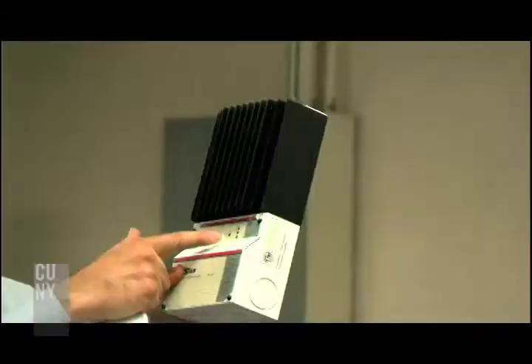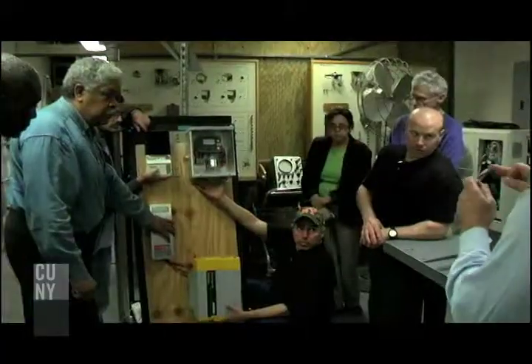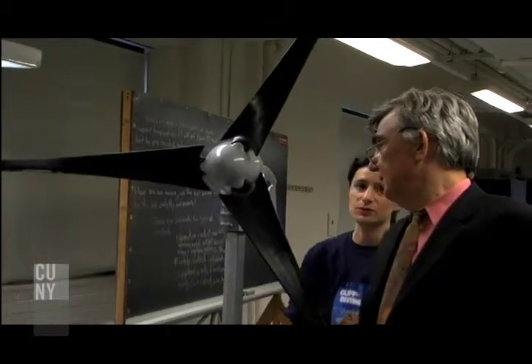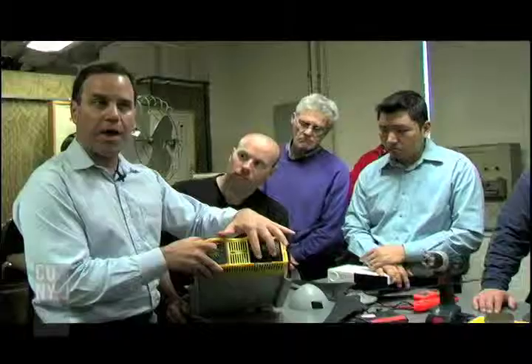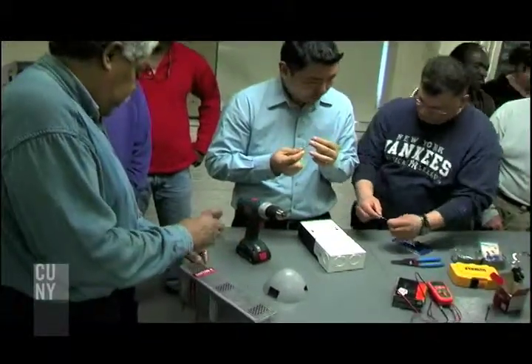They will learn basic principles on site evaluation for wind energy systems. They will learn how to configure a basic wind energy system, how to sell a system, and how to deal with the paperwork for getting a system approved for operation on the grid.